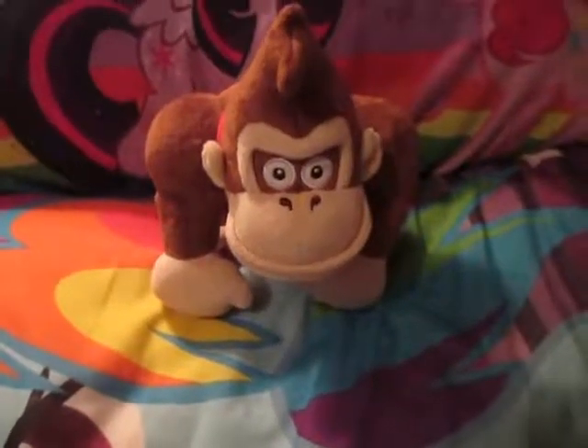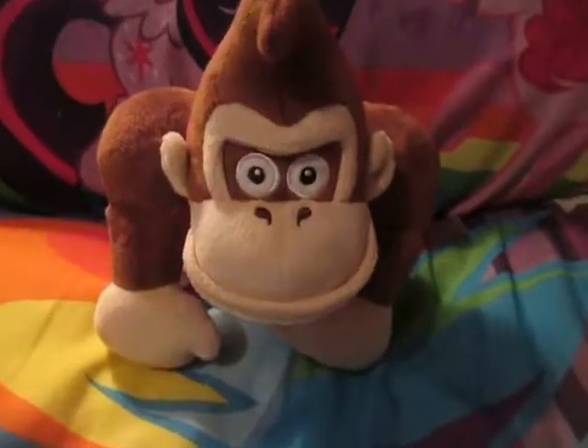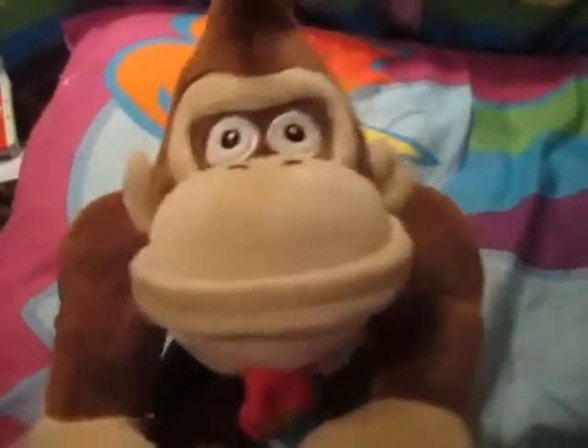They almost look alike, just slightly by the eyes they look different. The Mario Party 5 version has eyebrows narrowed down, but the Cine Donkey Kong has a bit more of a happy expression.